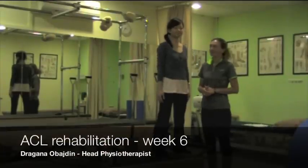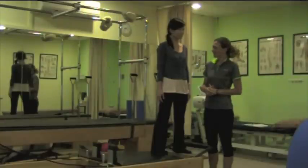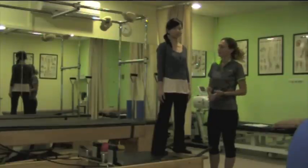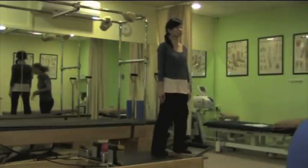Hi, I'm Dagan of Biding, a physiotherapist with Focus Pilates. Today we will introduce you to some exercises post-ACL operation, but not in the first stage. This is already stage two, or week six, when we are starting with a bit more challenging exercises in a static position.